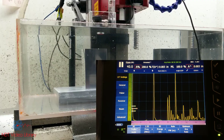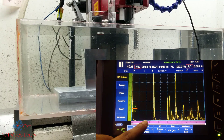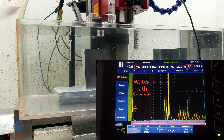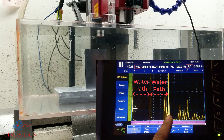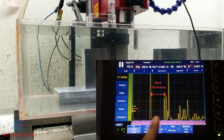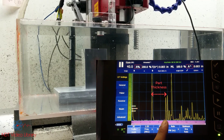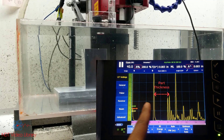Let's see what happens when you move the transducer closer to the test object, and let's see what happens to the water path. Lower the transducer a little bit. You see the water path shrink. This distance between the first front surface and the second front surface is also the water path — the second one is just the second multiple of the front surface, so that shrinks too. But the distance between the first front surface and the back surface stays consistent, because that's the thickness of the block. So the thickness stays consistent, but the distance between the two front surfaces, or the water path, changes.